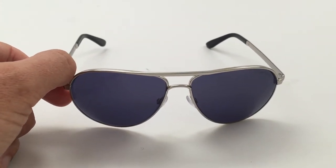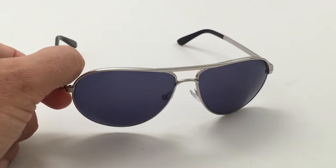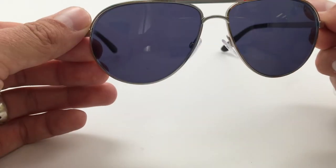They're $220. And if you go on eBay, you can probably find them cheaper, and used even cheaper than that. I think I paid around $160 on eBay used. And they have a 58mm wide temple,